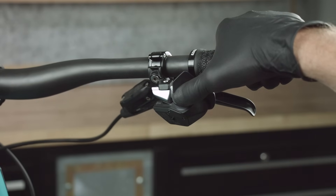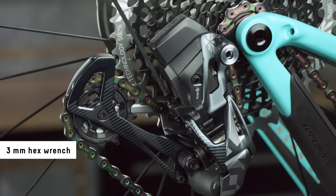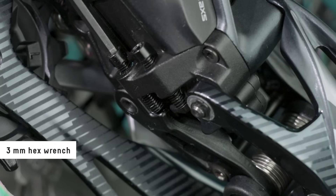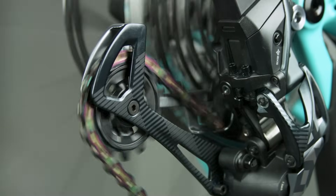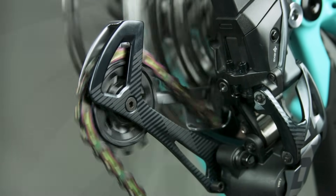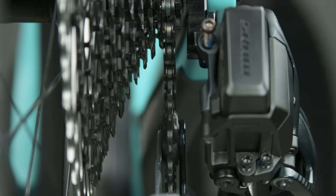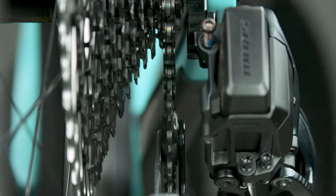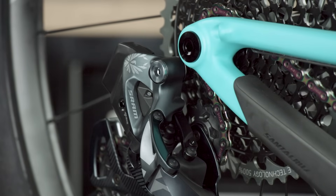Shift the derailleur outboard to the smallest cog. Adjust the high limit screw until it lightly touches the inner link of the derailleur, then back the screw out one quarter turn. Derailleur shift performance can be optimized and unwanted rasping noise eliminated by fine-tuning the derailleur position with micro-adjusts. Press and hold the access button while pressing the controller paddle downward to adjust the derailleur outboard, or upward to adjust inboard. The derailleur may not appear to move; watch for the derailleur LED to blink to confirm the command was executed.